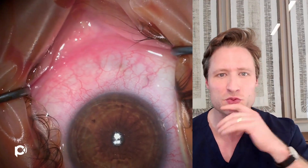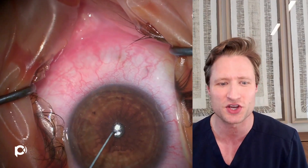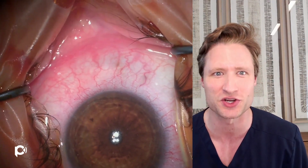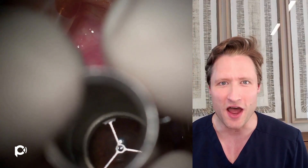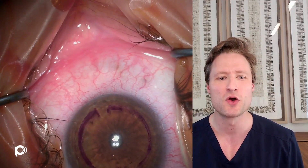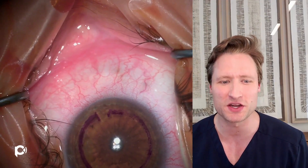You'll notice we've just made the epithelial impression with that zone marker over the first Purkinje image. Now I am dotting the center of that impression using a gentian violet inked Sinski hook, and that lines me up. I'll then make another epithelial impression using a gentian violet inked glide marker, which shows me where the channels will be dissected in the recipient cornea.